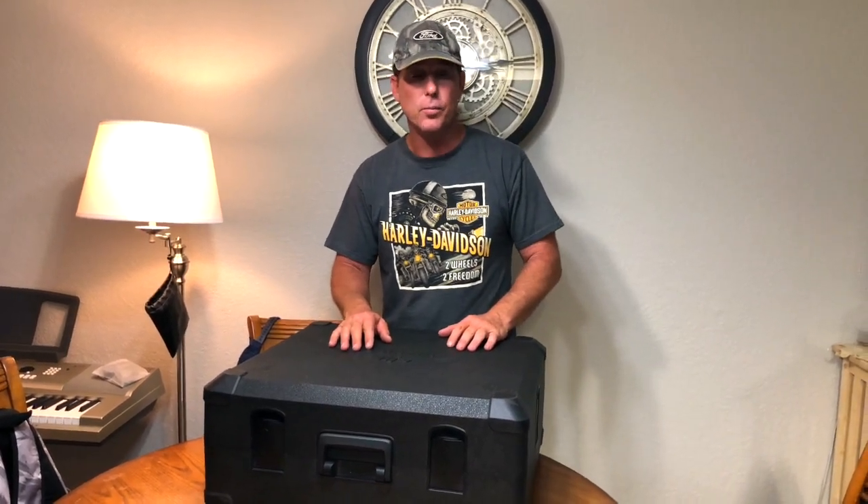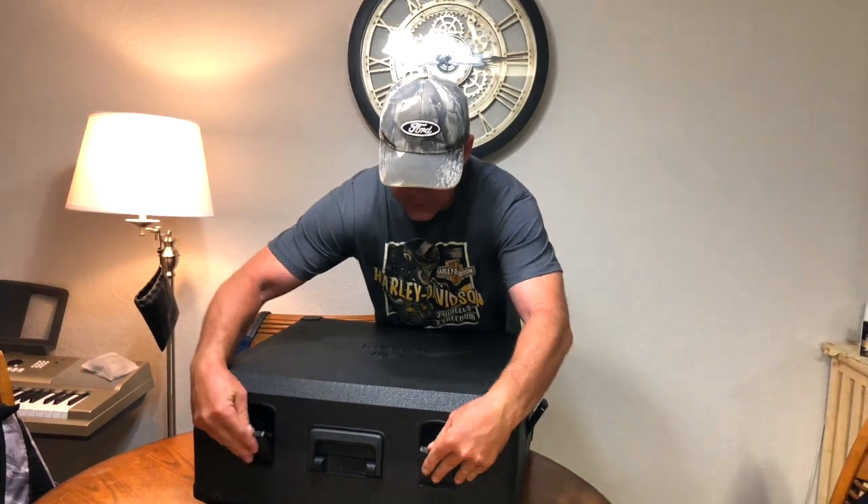What's up everybody, thanks for checking out the channel. I'm Brian and today we are with the Inspire 2. This is going to be my first part in a long series of things I'm going to be doing with the Inspire 2. Today is going to be all about the batteries and how to charge them. So let's go ahead and get this opened up and we'll get started.